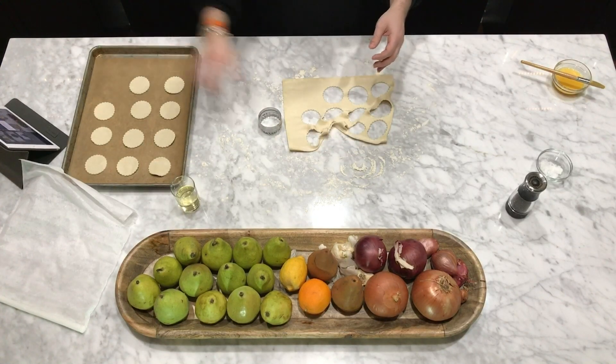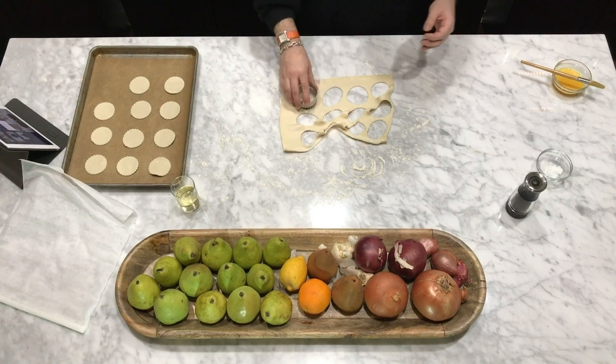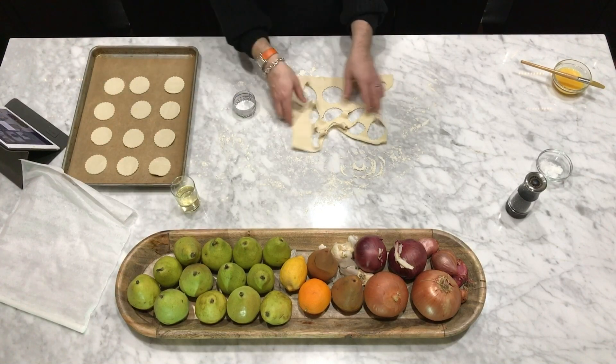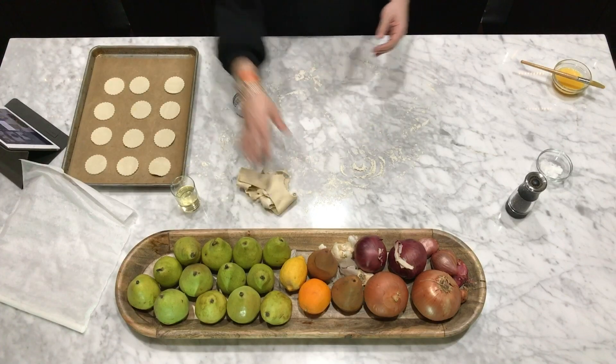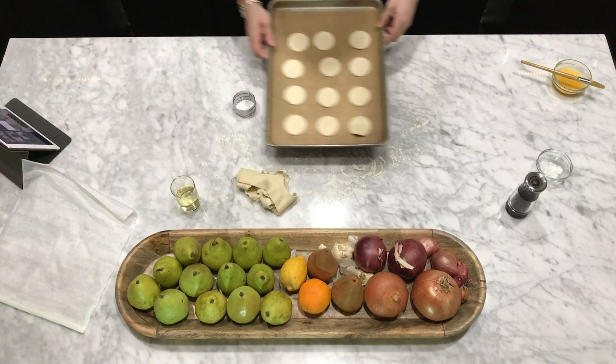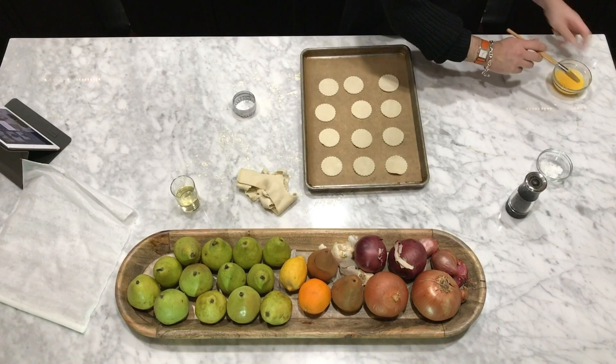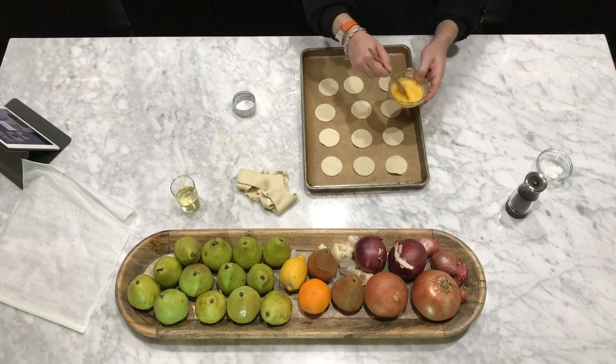This goes pretty quickly. I'm not being too careful, just moving as efficiently as possible. You can use the scraps for other things — roll them out a little bit and make different shapes of extra croutons.